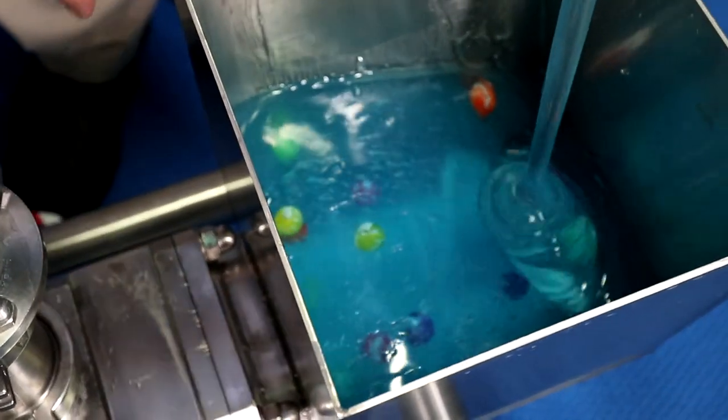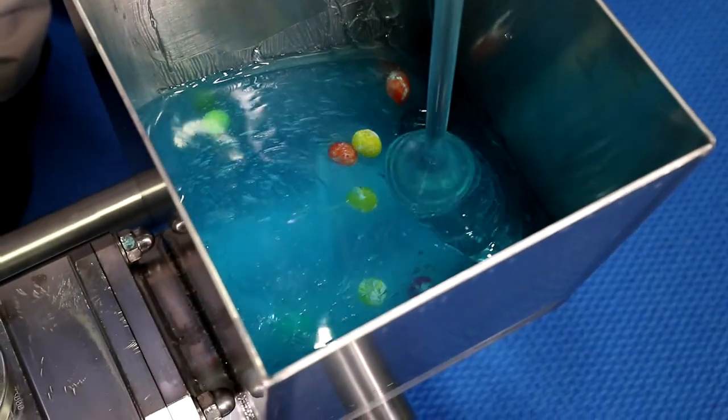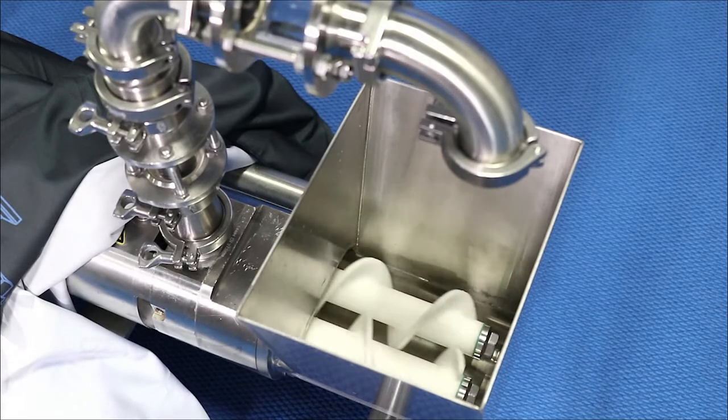There are some other systems out there that have an external gearbox and motor that drive the augers. We don't have that — it's all still cantilevered, so you can see how the augers come out of the hopper and accept the different products.